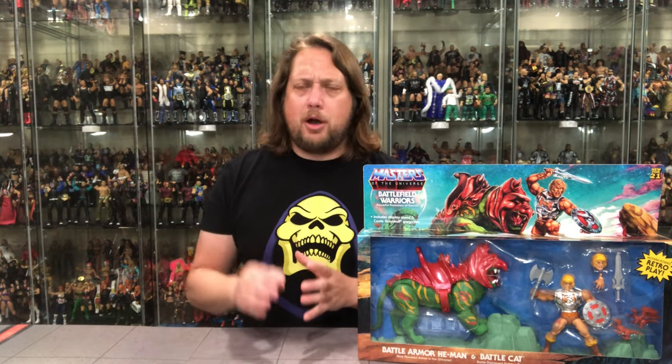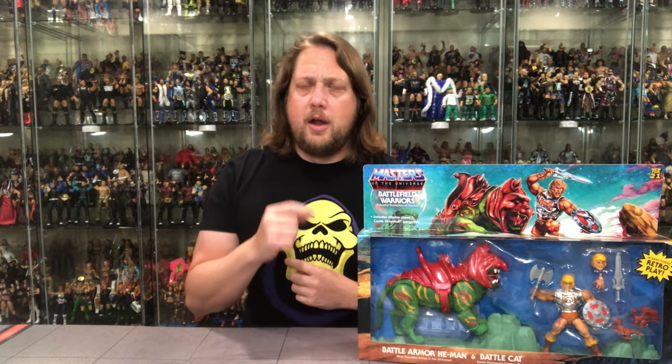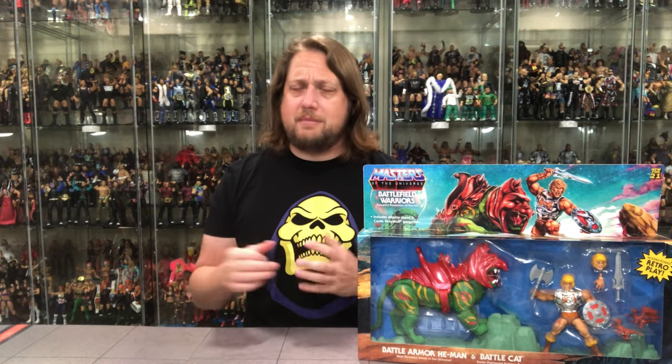This is a Target Exclusive, part of the brand new Target resets going on right now at your local Target store. Make sure you look for this one. A little bit of a hefty price point, around $50. You'll find this on the bottom shelf with the Landshark. These seem to be shipping a couple to a case and they seem to be refilling — my Target has refilled them twice already. So they're coming out at a fairly decent clip, and I don't think they're going to be overly hard to get, especially at a $50 price point.